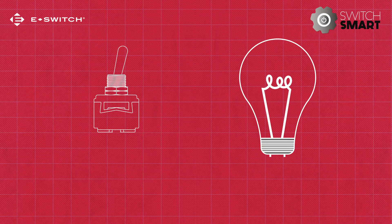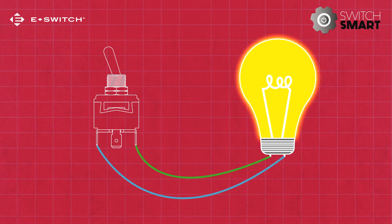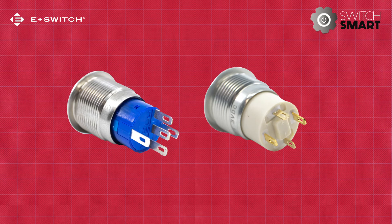For a switch to connect to its application, it needs metal contacts that let the electrical current flow from one device to the other. As you search for the best switch for your needs, you might find that you have to choose between silver and gold contacts. In this video, we'll look at the pros and cons of each of these two options.